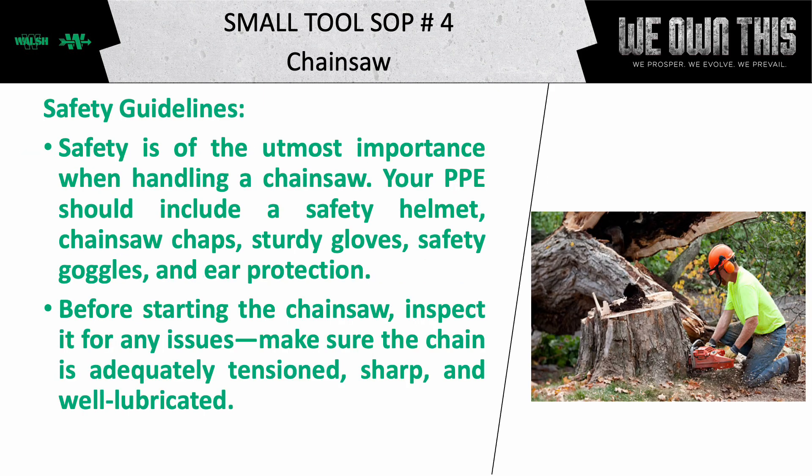Let's review the safety guidelines for this tool. Safety is of the utmost importance when handling a chainsaw.